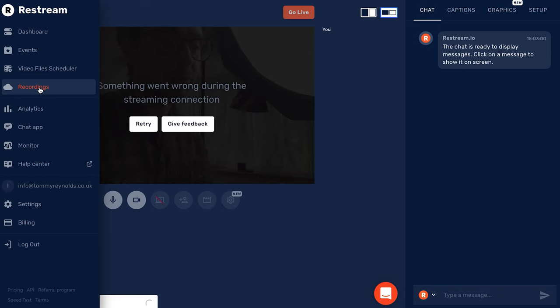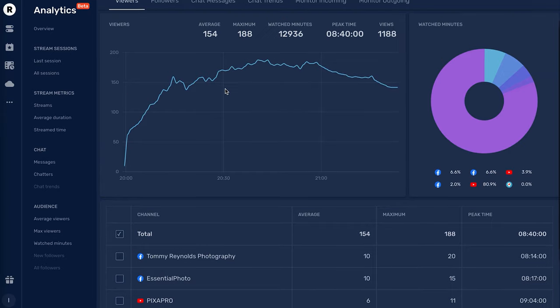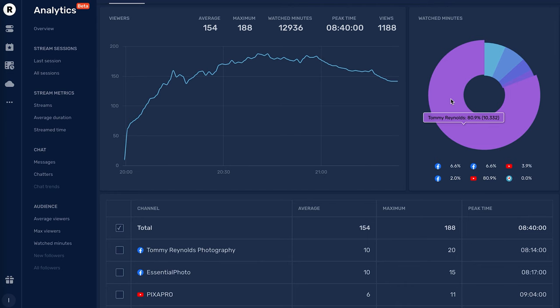Restream also records your stream. I can go to My Recordings, find our last live stream, and hit Download — I can download just the audio or the full recording, and I'm actually using that recording for the behind-the-scenes shots you've already seen in this video. The analytics are also really useful — you can see exactly how well your live stream did on specific platforms. My last live stream got 1,188 views during the stream, and I can see at a glance that 80% of viewers came from my YouTube channel, with the rest from the other connected channels.